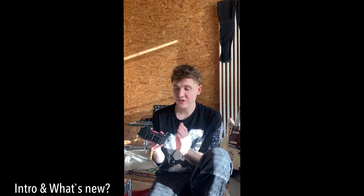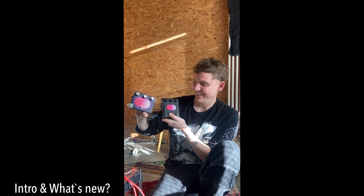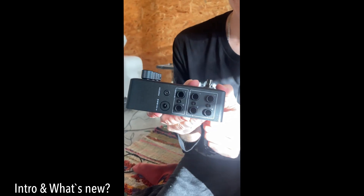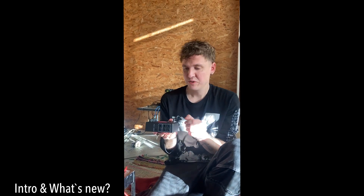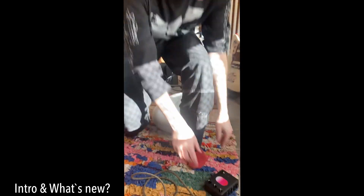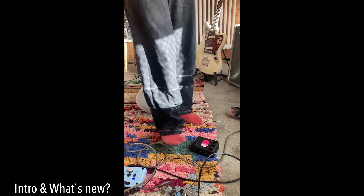So what's new on this version compared to the old one? As you can see, it's a new design and especially a new layout. We have all connectors just on one side, which is space-saving and super handy to put it on your pedal board. You can have it in different orientations on your pedal board.